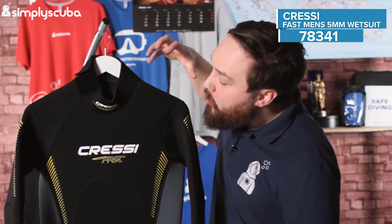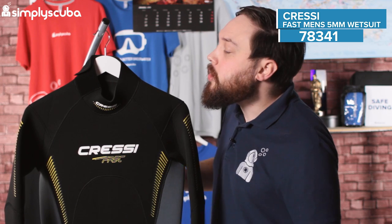Hi guys, welcome to Simply Scuba. Here we have the Cressi Fast 5mm men's wetsuit. This is a really nice, well put together 5mm wetsuit.